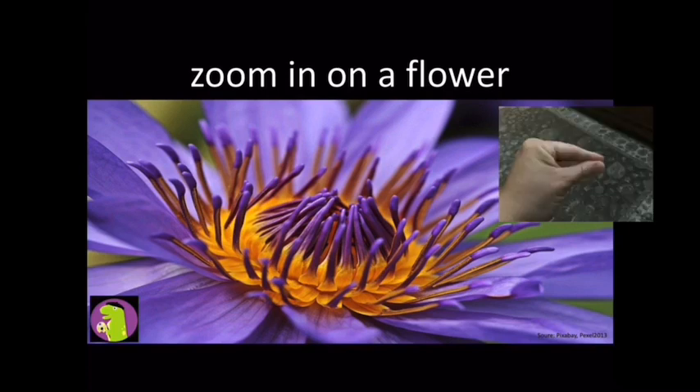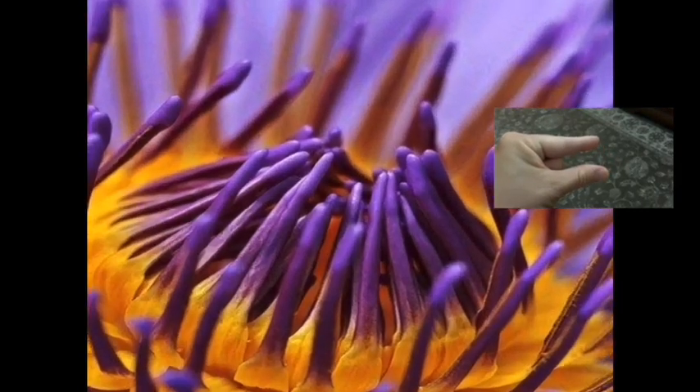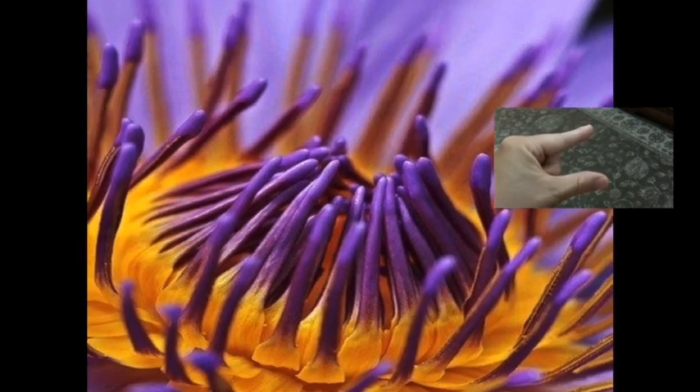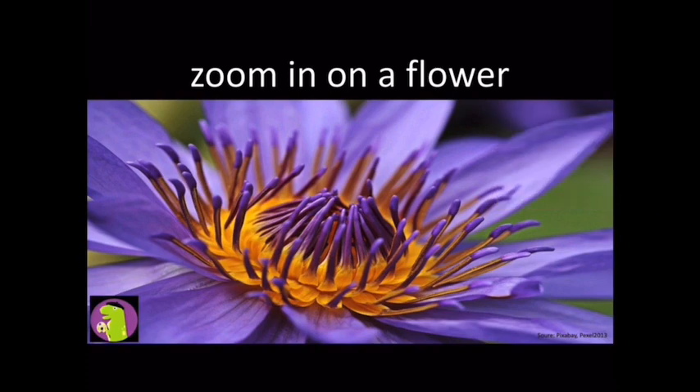To zoom in on a photograph, you need to hold your hands in a pinch position. Then place your thumb and pointer finger on the screen and move your fingers open to zoom in, then pinch them back closed to zoom back out. This will help you in your zoom-in photos.